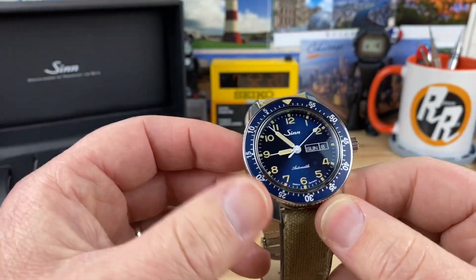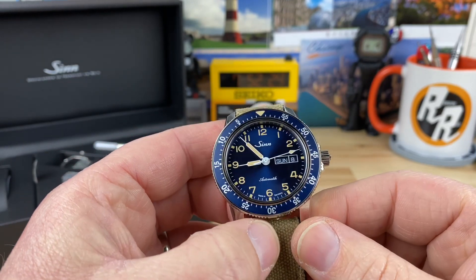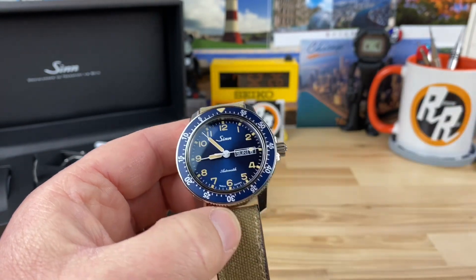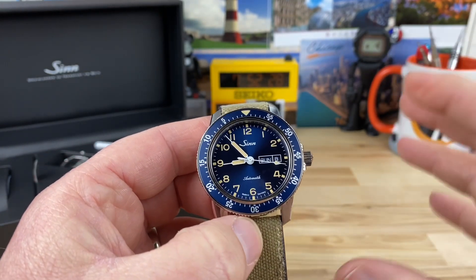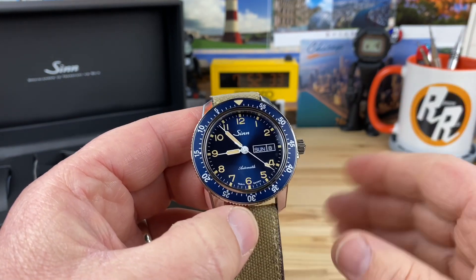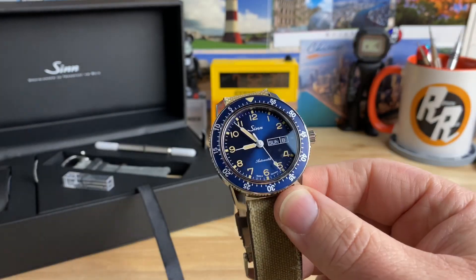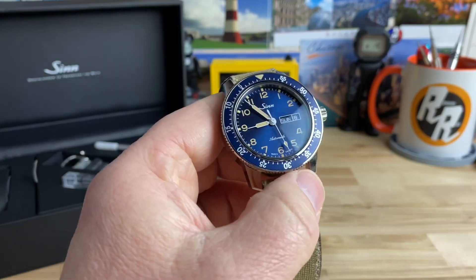So if you guys have any questions or you want to see something in better detail, let me know. This one's going to be sticking around for a while. I'm actually selling off some other watches and trying to focus my collection a little bit, and this one has a solid position in the lineup. So let me shut the lights off and I'll give you a loom shot.